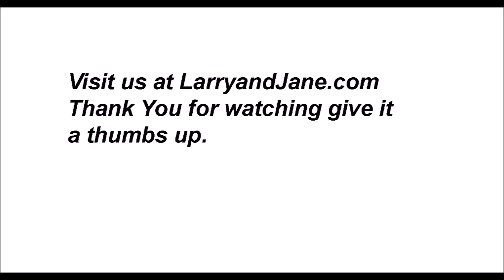Thank you for watching. Visit us at Larryandjane.com and give it a thumbs up if you can. Thank you again.